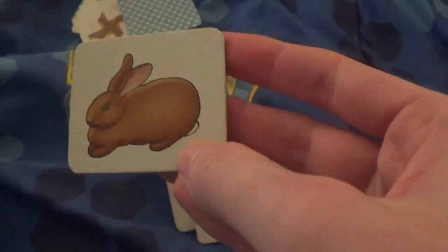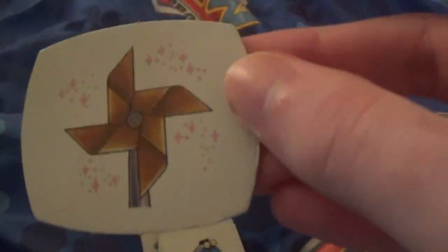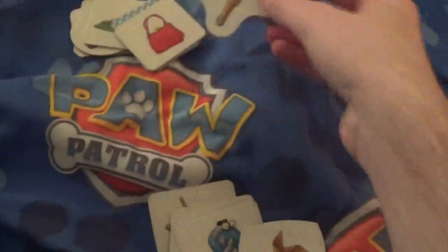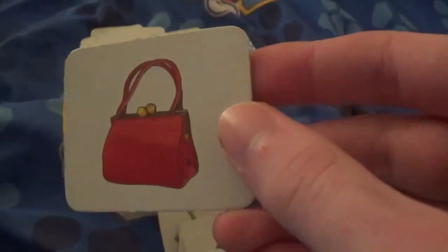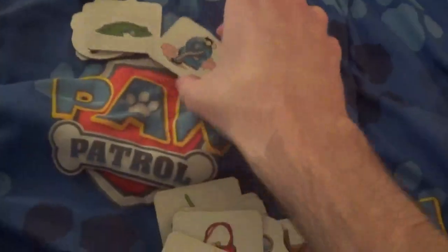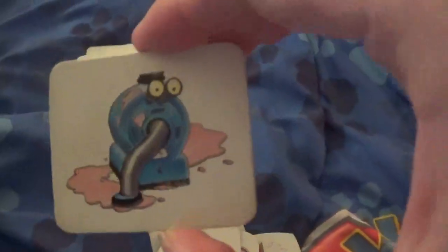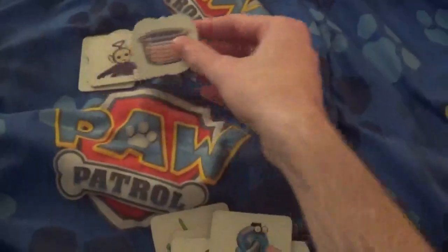a rabbit, a Nunu, a windmill, some eye thing, a Tinky Winky's bag, a scooter, a Nunu, a house, a bear — these are definitely from the UK.